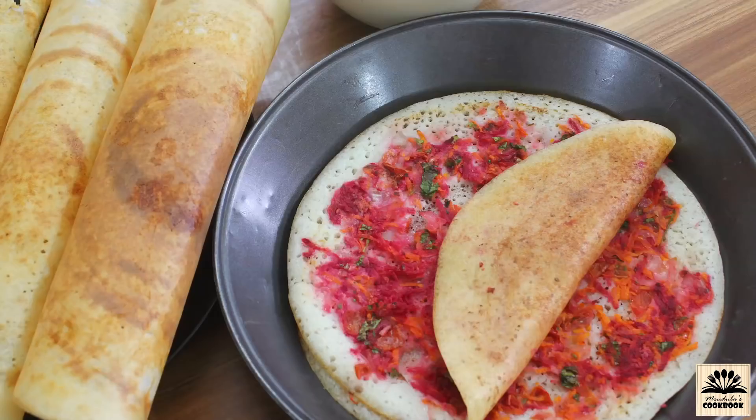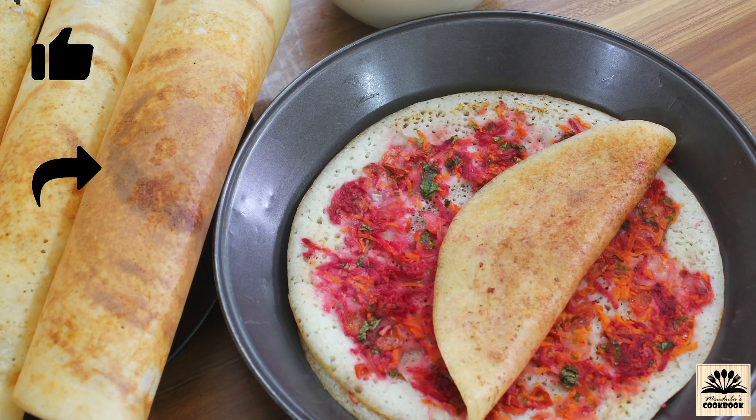Uttapam is ready to serve. Serve it along with chutney or sambar — chutney and sambar recipes I have already posted on my channel, you can get the links in the description box below or can directly click on these images. I hope you all liked today's video. If you liked it then give it a thumbs up, share it with your friends and family, and if you haven't subscribed to my channel yet then please click on that red subscribe button. I will be back soon with a new recipe video — till then take care, bye-bye!